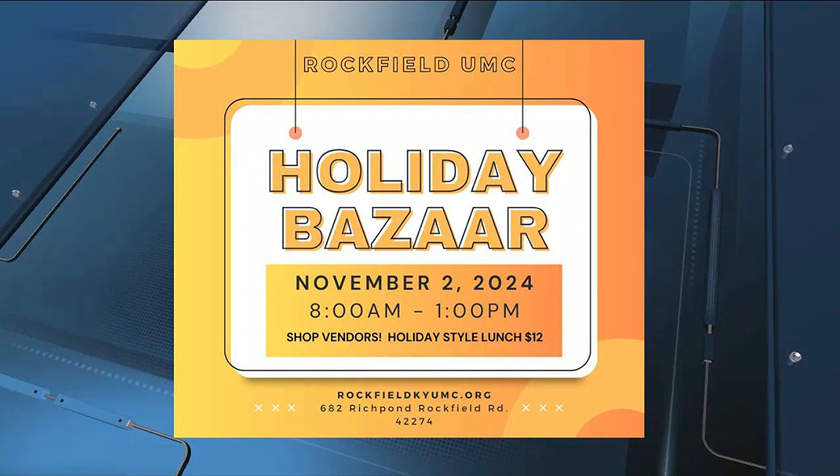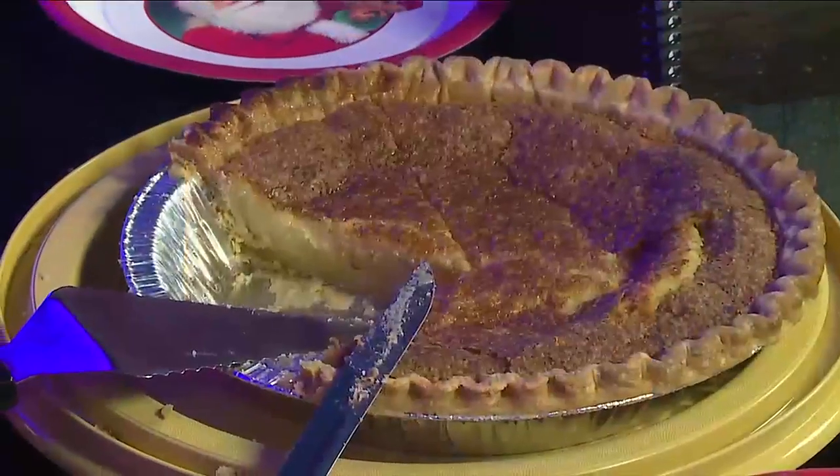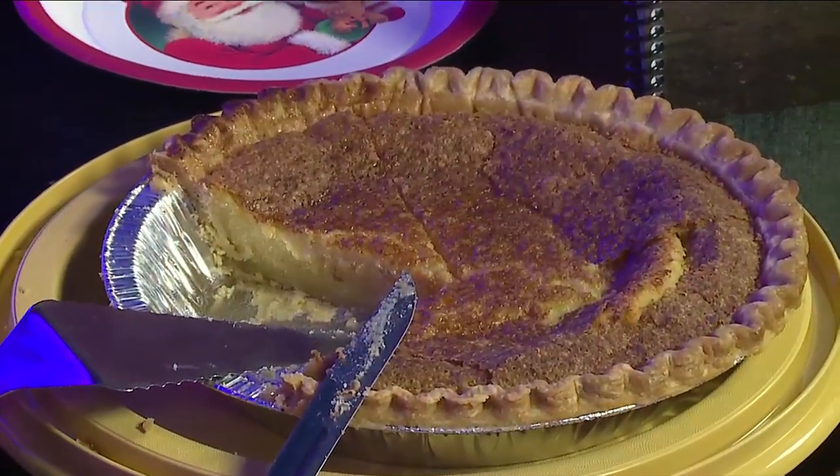Thank you so much for being here and making this wonderful pie. Well, enjoy! The Rockfield United Methodist Church's Holiday Bazaar is coming up Saturday, from 8 a.m. to 1 p.m. at the church — Rockfield United Methodist — on Rich Pond Rockfield Road, 682. You can find them on Facebook, and if you want more information, give them a call. We'll be right back. Thank you for this wonderful.